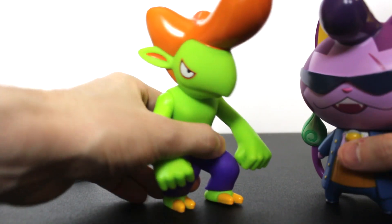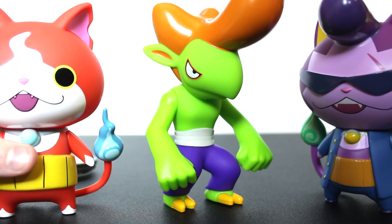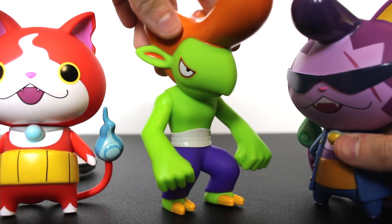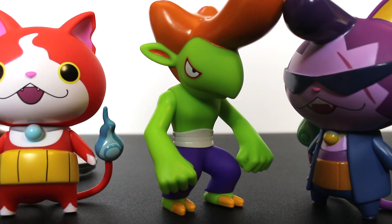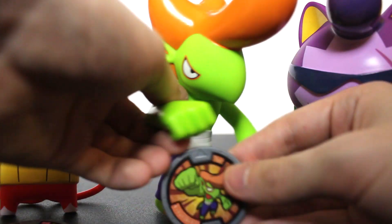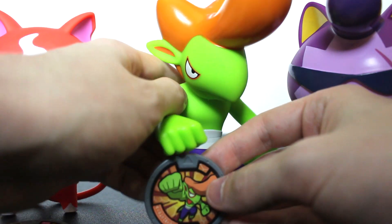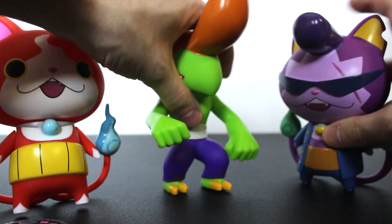The only one with real posability is Ruff Raff. Jibanyan does have a little bit of posing with his right and left arm, but you're not getting a lot out of these guys. Please Jibanyan just — oh my gosh, he actually stayed! I was trying to get him to do that for the better portion of this video. They're pretty cool. The medals can be posed with them too — I think that'd be a cool setup on your shelf. Can Ruff Raff kind of hold his medal? Kinda — no, he totally can't, and Badinyan can't either.